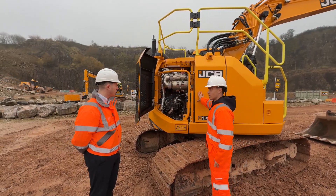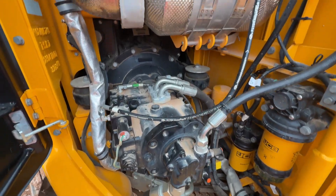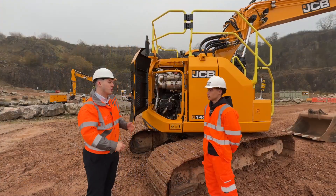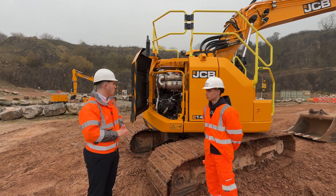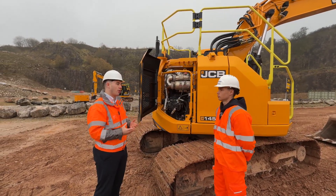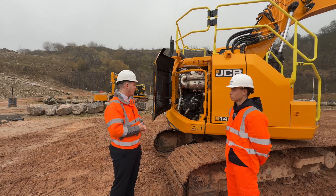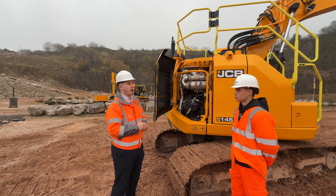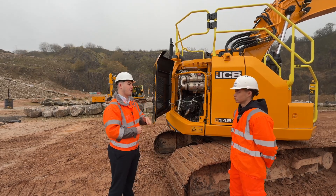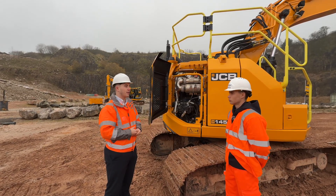Here we have the engine inside the new 145XR — and JCB recently built its millionth engine, which is impressive. This uses the same JCB 448 engine running at 81 kilowatts that we use in our existing 140X and 150X range, with the same drivetrain components in terms of the hydraulic system. What we've done for this machine is bring fuel savings down even further by reducing the engine running speed — from 2050 RPM on the outgoing JZ140 all the way down to 1700 RPM — resulting in up to 10% fuel consumption reduction.